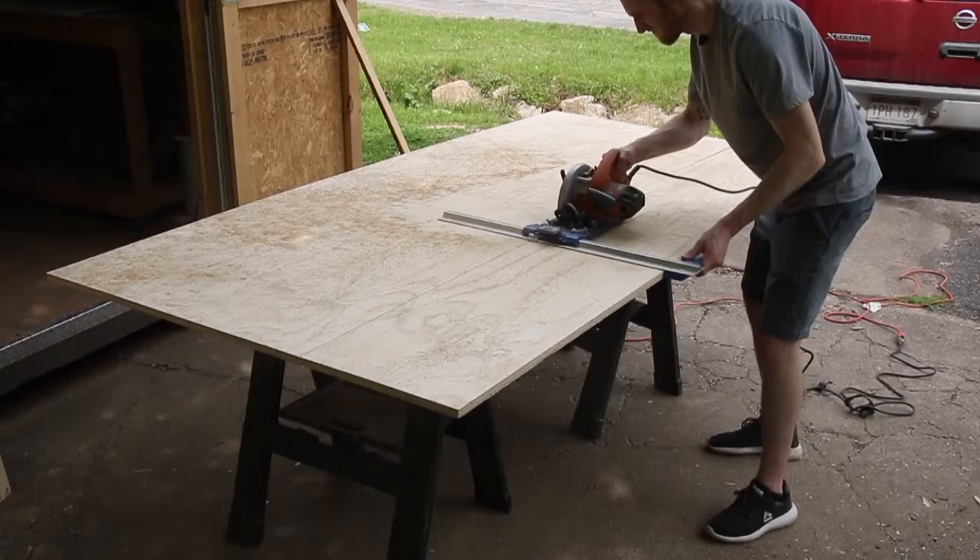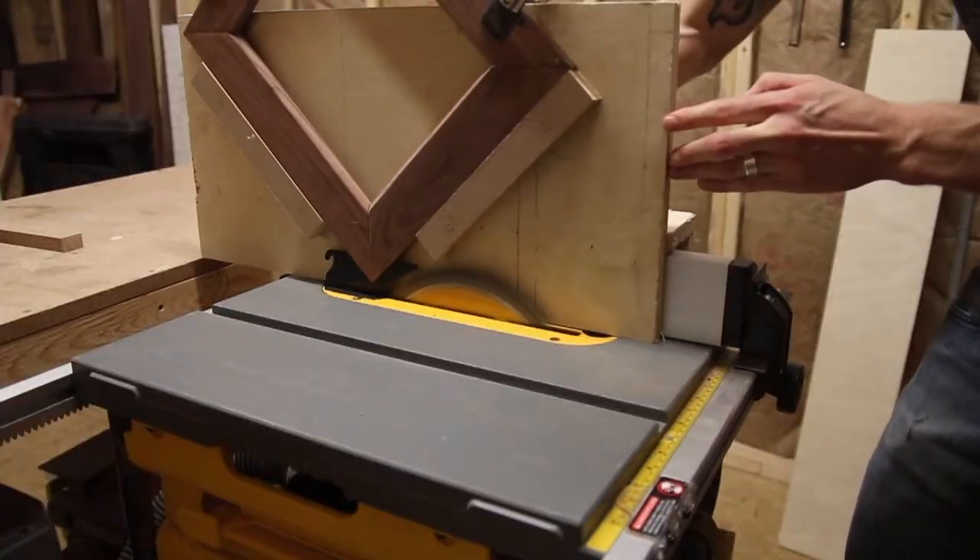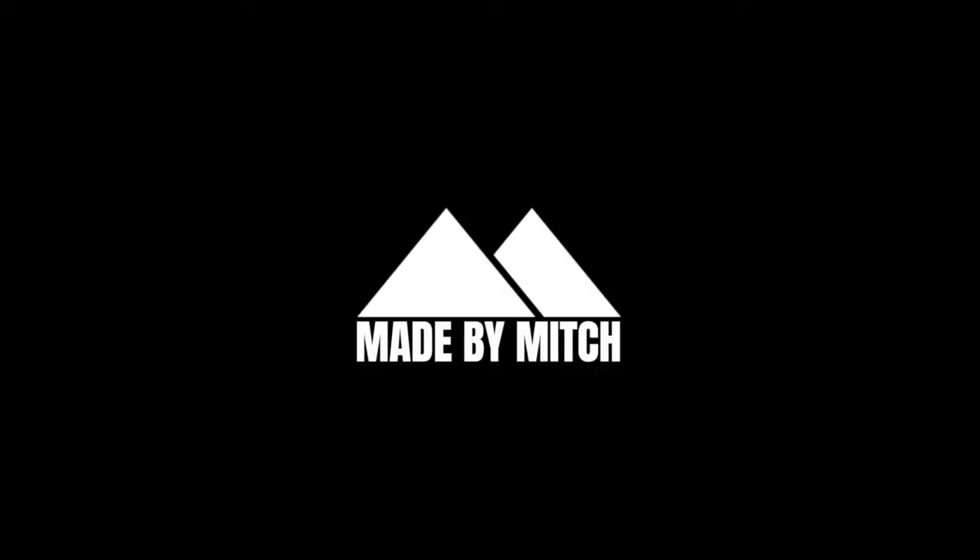Hey, my name is Mitch and welcome to Made by Mitch. Have you ever been to the store, saw something that you liked and thought, I can make that myself, but then you realize that you don't have the tools, the knowledge, or the skills to actually make that thing?